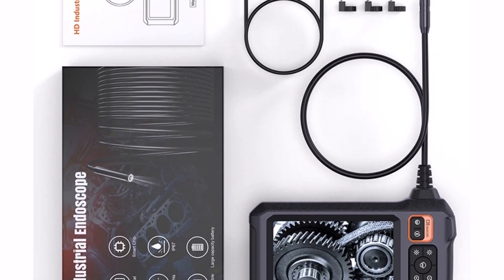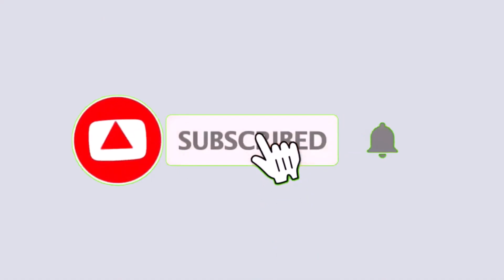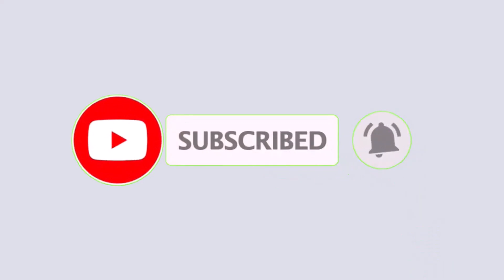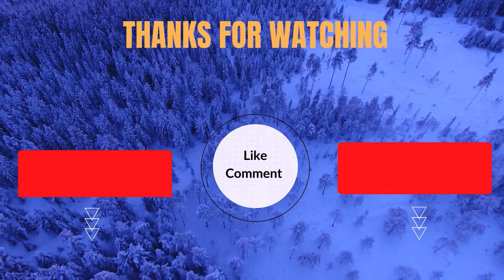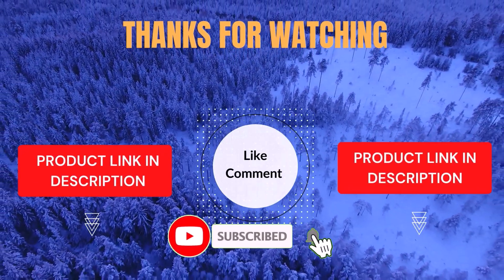If you're looking for a durable and versatile borescope, this one is worth considering. That's all from my end. I make helpful videos daily, so do subscribe to my channel and hit the bell notification to get more information, or if you want to know the product price please check my description. For any kind of problem please comment below so I can help you further.